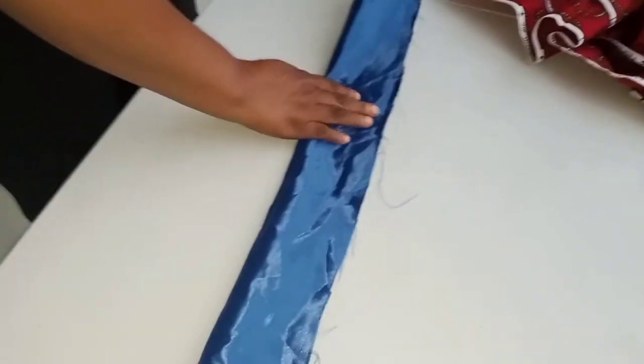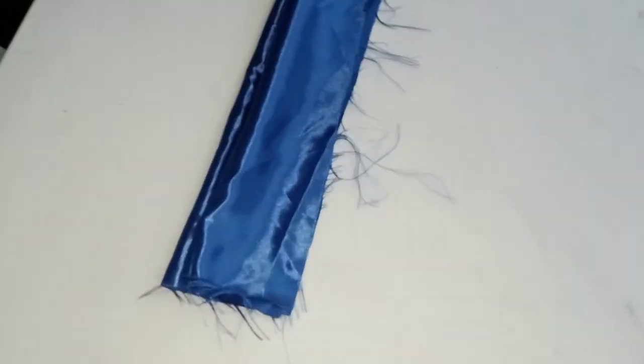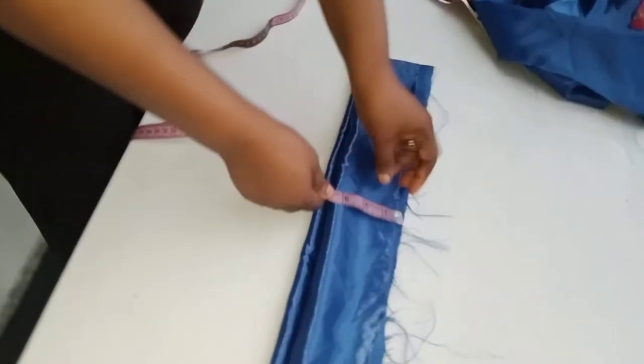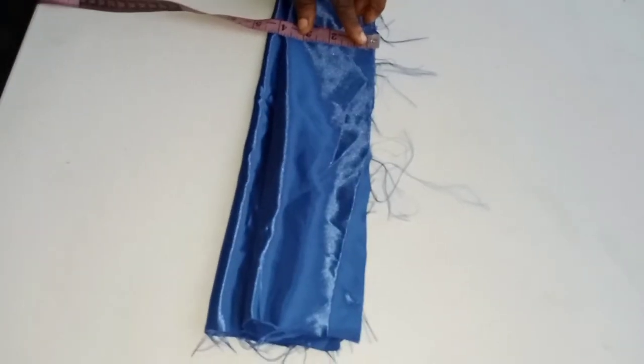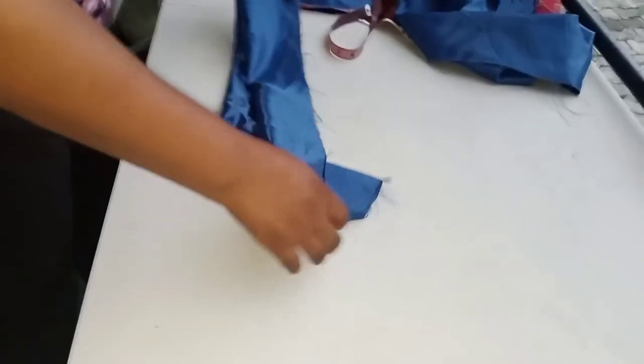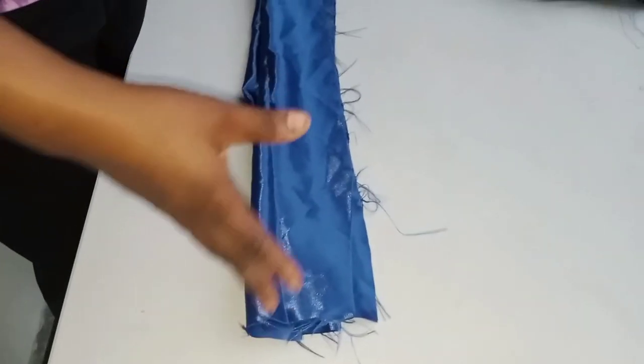There's another way of measuring it — you can place your measuring tape straight this way. Fold it into two and then take your measurements. You can determine the width — the width is four inches. Then you have to notch the center of it. If you want to place a collar gum you can do so, but if you don't want to place a collar gum you can leave it. You can use a soft gum, or you can even place it and sew without adding anything — it depends on what you want or your preference.